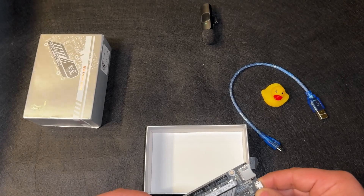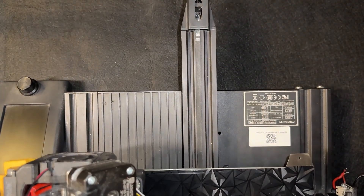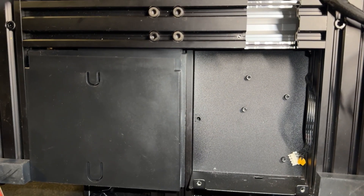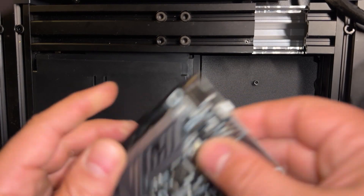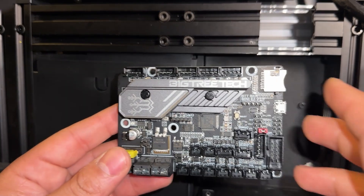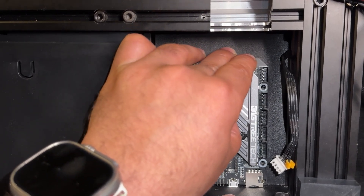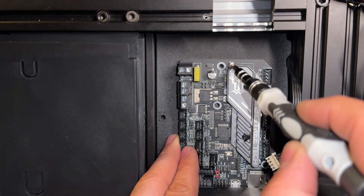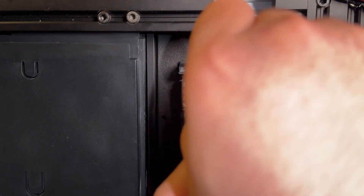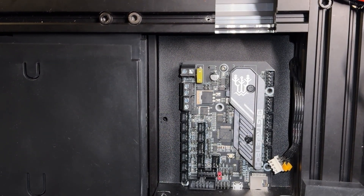Let's prepare our printer. Make sure you feel comfortable and have easy access to the mainboard slot. This is the best orientation for installing the board. At the back bottom of the printer is our mainboard slot. Use the same orientation as the original mainboard, making sure the memory card slot and USB slot click into place so all screw holes align with the bracket.